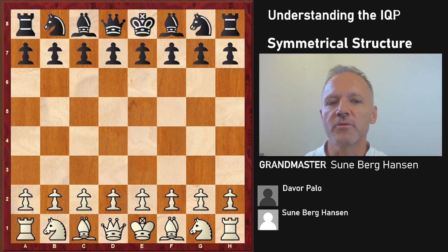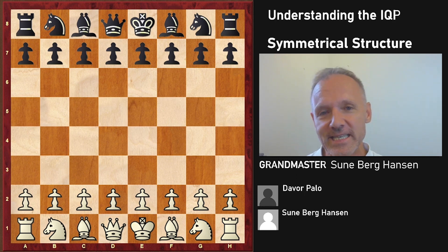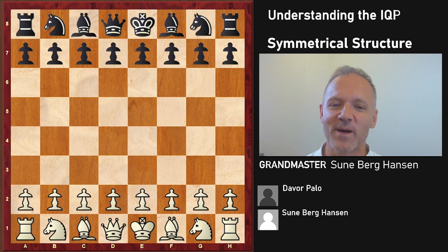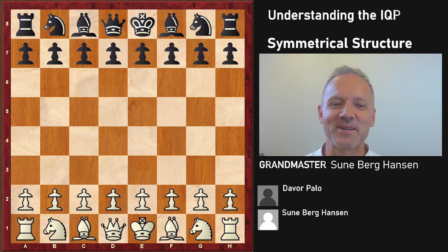What happens there, what are the rules - I can assure you it's kind of simple and easy to remember, so today is going to be quite easy. We're going to end with a great quote by Dava Palo, who was not very content with losing this game. So I've already spoiled all the fun - let's get going.